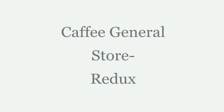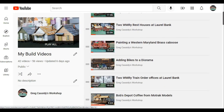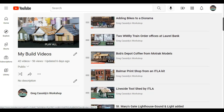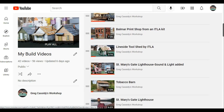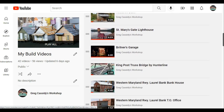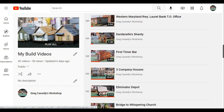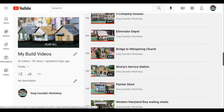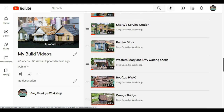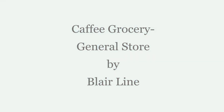Welcome to Caffee General Store Redux. Over the years I've added a lot of build videos to my YouTube channel, but until recently they were primarily just photographs with music. With the ability to add narration I've been told it helps quite a bit, so I've decided to go back to a few of my more popular ones and add narration to them. This one is the Caffee General Store, a kit by Blair Line.